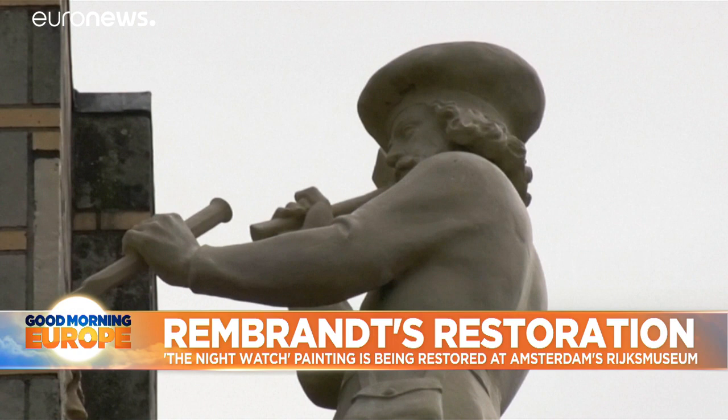This restoration project marks the 350th anniversary of the artist's death in 1669. Louise Minor, Euronews.